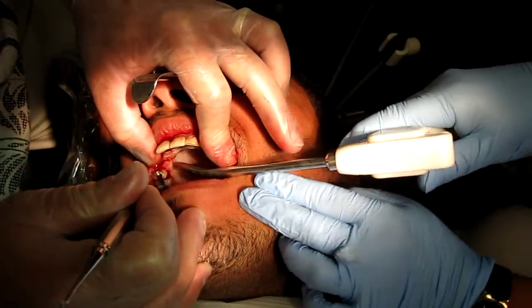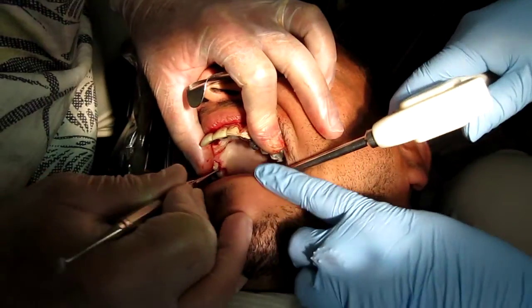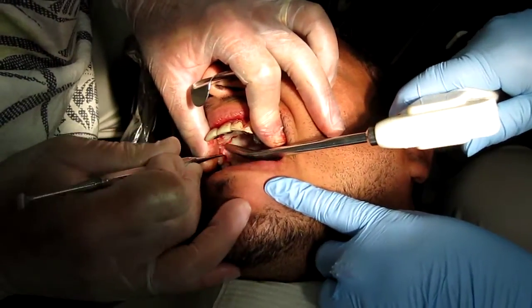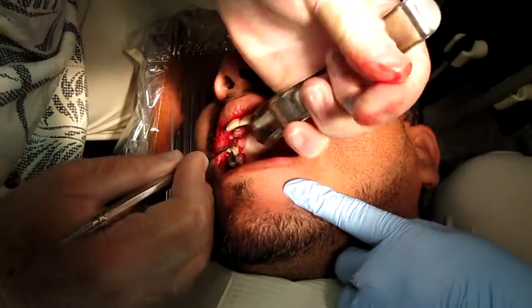Turn toward me, partner — turn over this way. There may be a little vision problem on the video with the camera, but we want to get a nice reflection on the inside here.